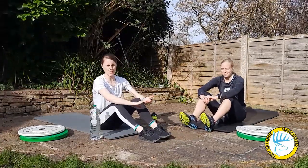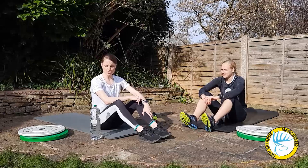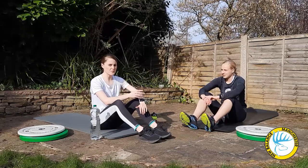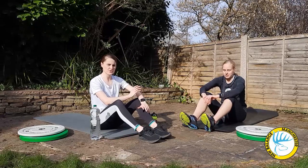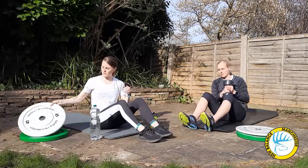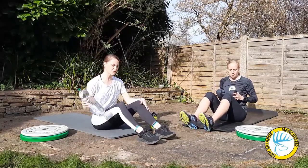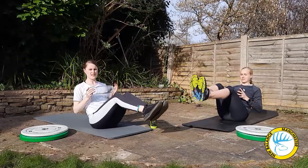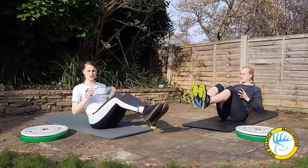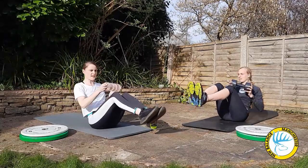Up next we're going to do some more exercises for the core. We're going to show you a Russian twist. For this again you can do it body weight and touch the ground with your hands, or you can use a weight. If you have a plate you can hold the plate, but sometimes it's easier to have something smaller. You're going to get into a semi press up position, lift your legs up to sit, and then twist one way and then the other, touching the weight off the ground.